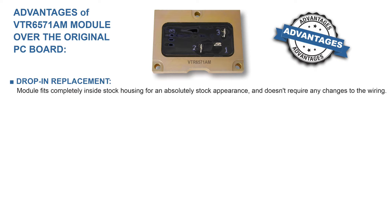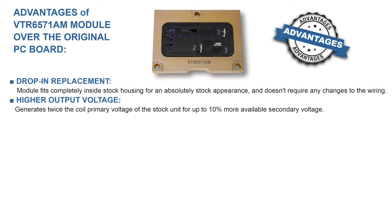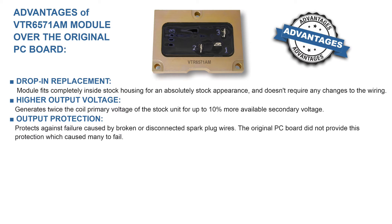Here are some of the advantages of the VTR6571AM module over the original PC board. Drop-in replacement: this module fits completely inside a stock housing for an absolutely stock appearance and doesn't require any changes to the wiring. Higher output voltage generates twice the coil primary voltage of the stock unit for up to 10% more available secondary voltage. Output protection protects against failure caused by broken or disconnected spark plug wires — the original PC board did not have this protection, which caused many to fail.